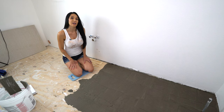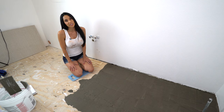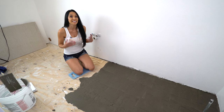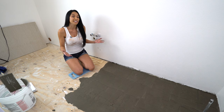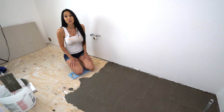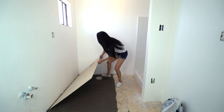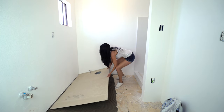It's always good to lay the thinset down under the hardy backer because it helps stabilize the floor, especially if it's an older floor. I know someone that didn't use the thinset under the hardy backer and it's creaking all over the place every time you walk on it — creak creak creak — and the grout is falling apart. First piece of hardy backer going down.